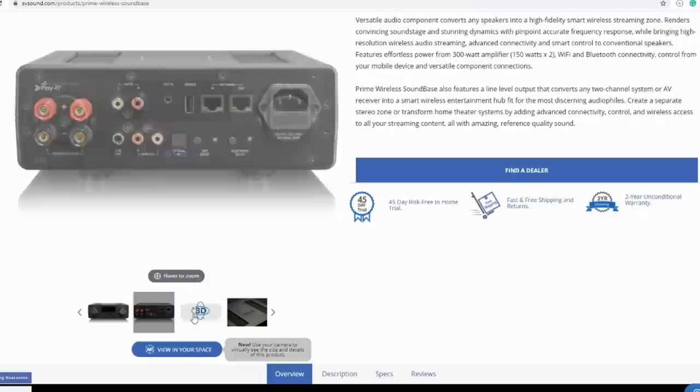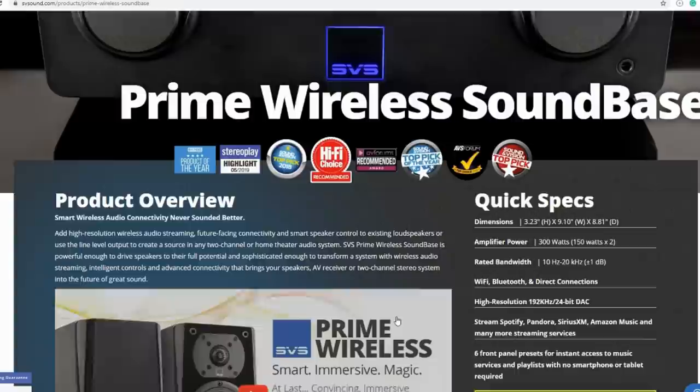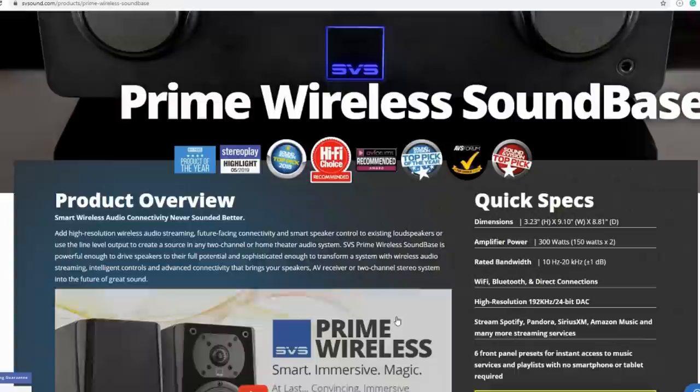The SVS SoundBase is an integrated amp with streaming capability built in. It has a built-in DAC, Wi-Fi and Bluetooth wireless connection, a network port — actually two, one in and one out, and kudos for that. Finally, it has a subwoofer out and is rated at 150W into 4 ohms. It has pretty decent power.